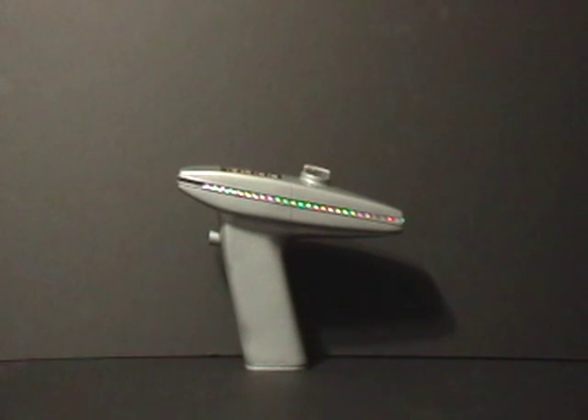I don't usually do kit reviews but I've got to say this Roddenberry kit was a joy to work with. Hardly any sanding or cleanup was needed. The parts all fit perfectly. It went together with no trouble whatsoever. It was a joy to build.